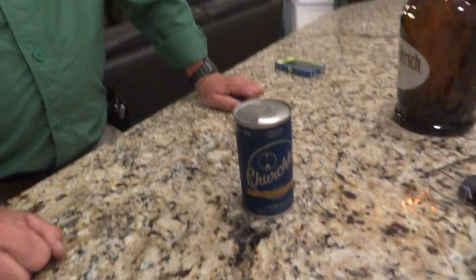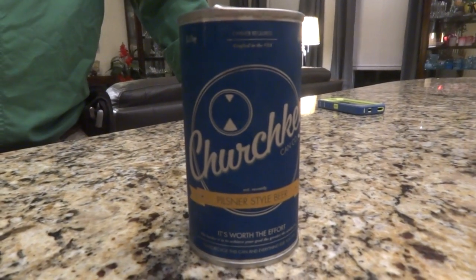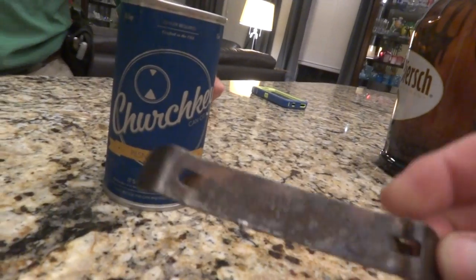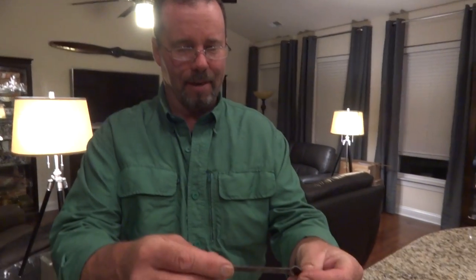All right, now we're recording. Got the church key here. Last known opening instruction: the can must be opened with one of these, aka a church key. The Ballantyne ale and beer — we had the Rusty Bunch Iron Gut earlier but Sea Monkey screwed it up.